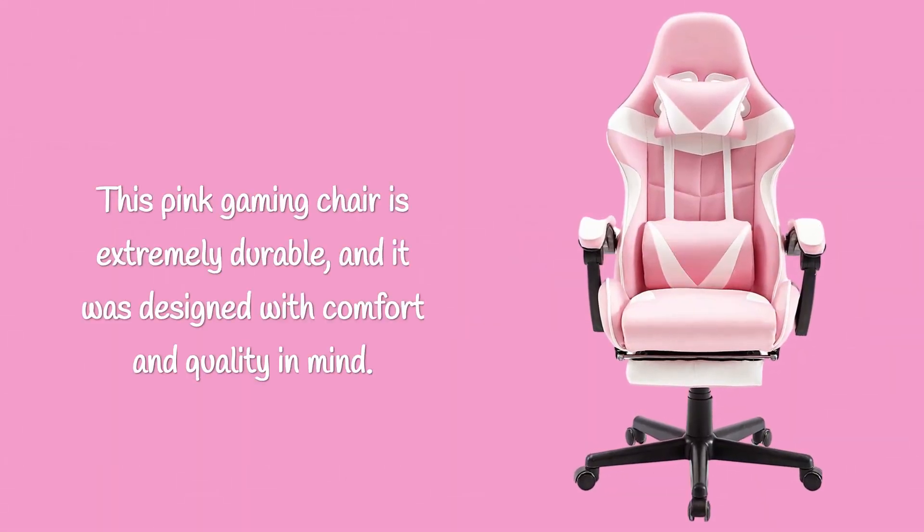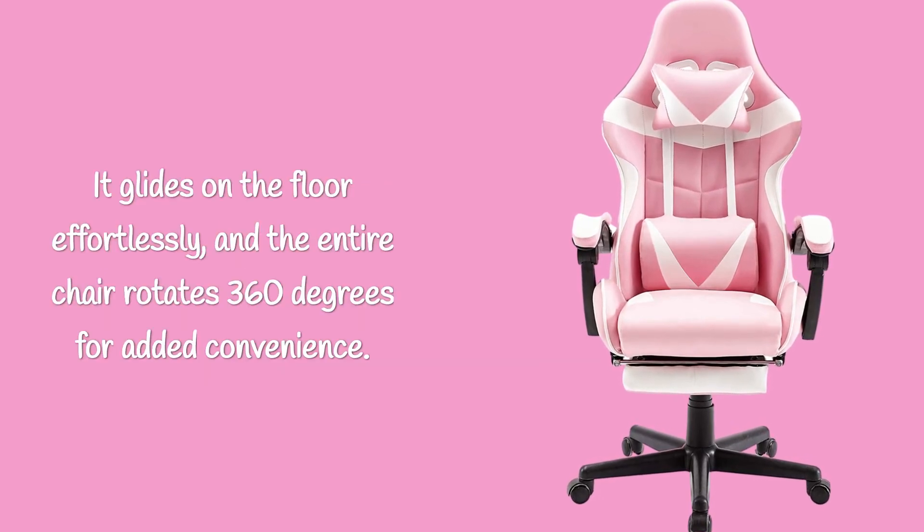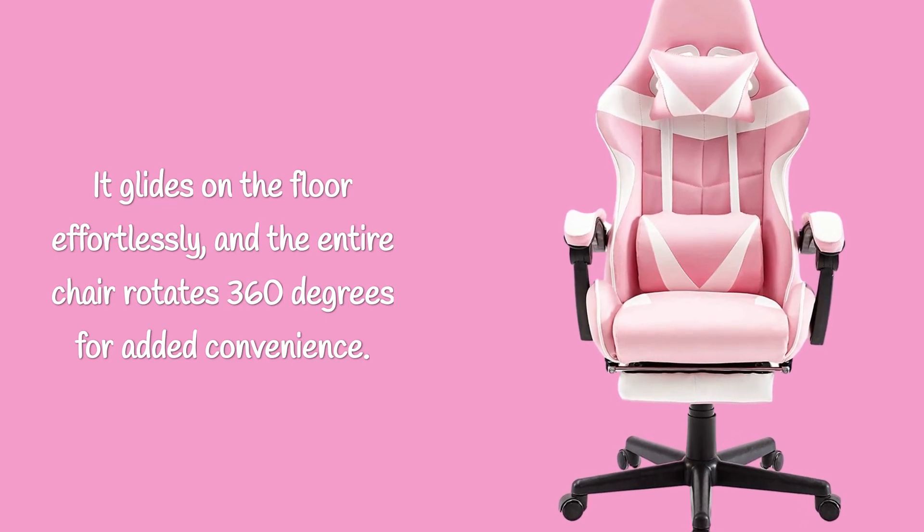This pink gaming chair is extremely durable, and it was designed with comfort and quality in mind. It glides on the floor effortlessly, and the entire chair rotates 360 degrees for added convenience.